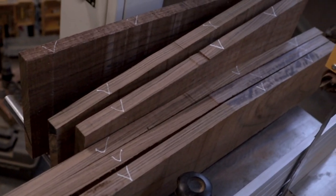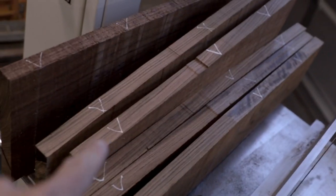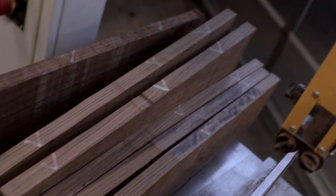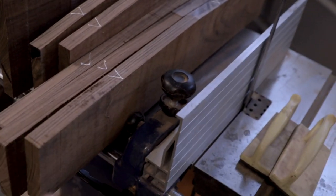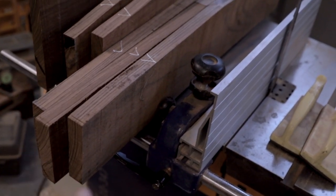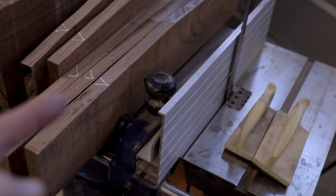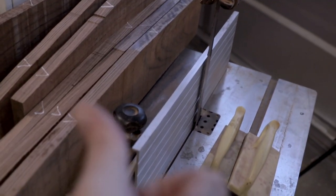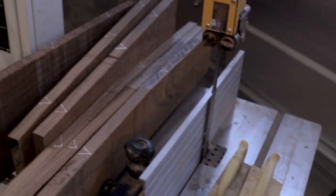I've got all my blanks lined up. I've got them marked with a V so that I can put the book-matches together if I ever get confused. I've got them sitting here with all of the glue rip sides down and all of the planed or sanded faces to the left, so that I can just pull them off the stack and stick them through the saw as they go.